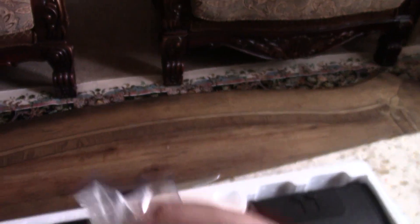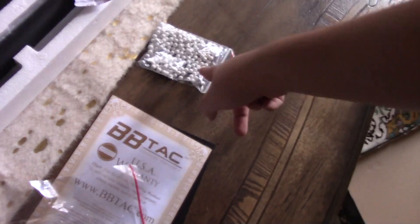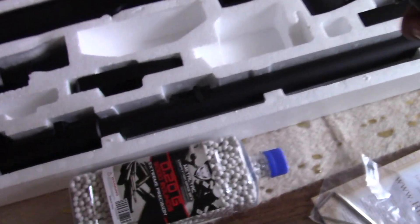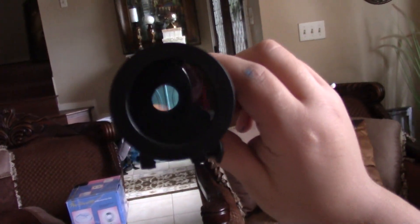These are allen keys — comes with allen keys, a bag of sample BBs which I've heard are trash from every airsoft unboxer so just throw them away. Never thought it would come with a speed loader. Let's check out the included scope real quick. It's not even that good — it's not high quality, it's built out of cheap material, and it doesn't even light up. You can look straight through it, but I'll show you the scope I actually bought.